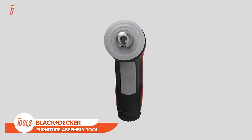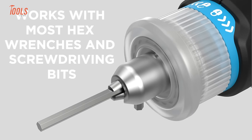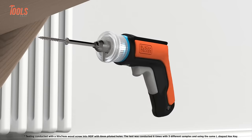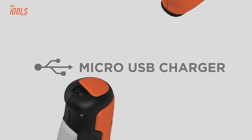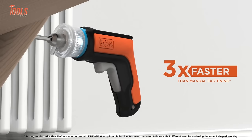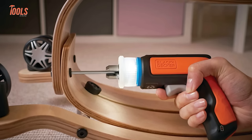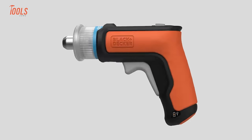The Black+Decker Hex Driver Cordless Furniture Assembly Tool revolutionizes the way furniture is assembled, offering a convenient and efficient solution. This cordless screwdriver is specifically designed for furniture assembly, equipped with a hex driver to accommodate various furniture screws. The 4-volt max battery provides ample power for assembling furniture without the hassle of cords. With a compact and ergonomic design, it ensures comfortable handling, making it user-friendly for DIY enthusiasts. The tool's versatility extends to its compatibility with Beyond by Black+Decker accessories. Whether you're tackling DIY projects or assembling new furniture, it's a handy companion that combines performance and convenience.